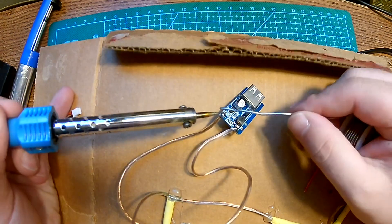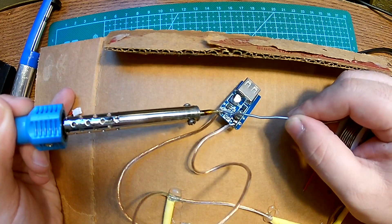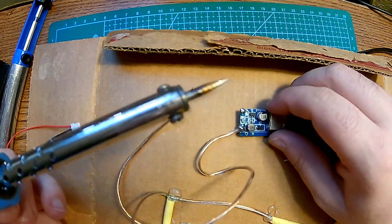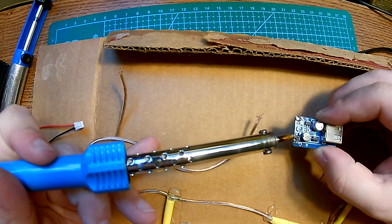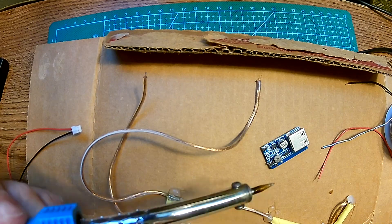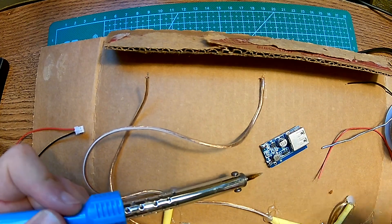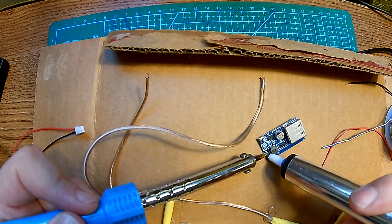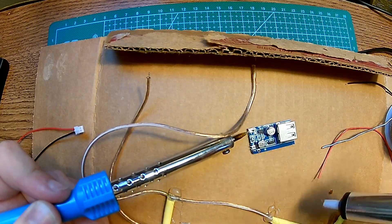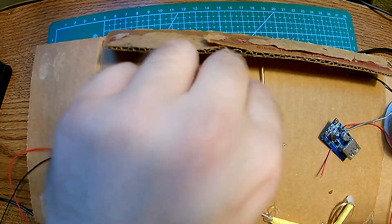I'm going to desolder this. I'm just going to apply a little bit of new solder first so the old solder becomes more malleable. Alright, that's out — that's beautiful. I'm going to take out all that gunk from here. There's some wire here — that's interesting. Okay, that's clean. I'm just going to clean this wire a bit, cut it out, and do this side as well — cut it out. Good.